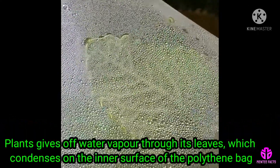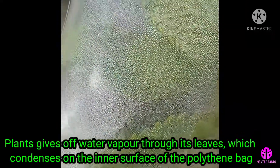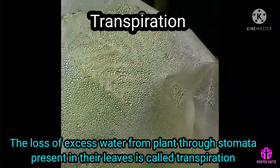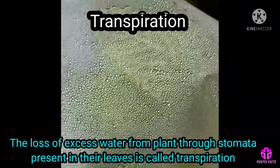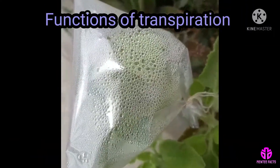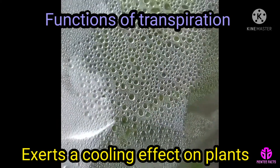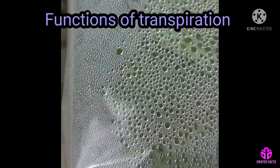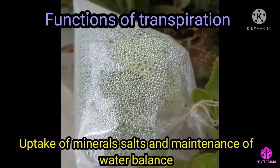The plant gives off water vapor through its leaves, which condenses on the inner surface of the polythene bag. The loss of excess water from plants through stomata present in their leaves is called transpiration. Transpiration exerts a cooling effect on plants and aids in the uptake of minerals, salts, and maintenance of water balance.